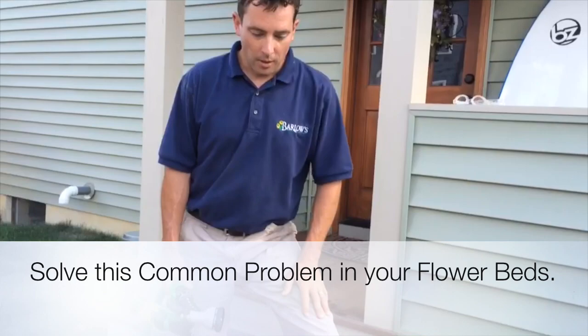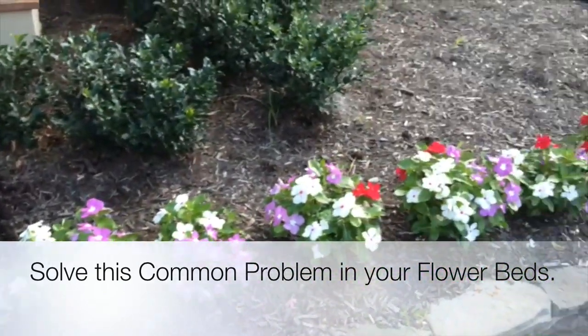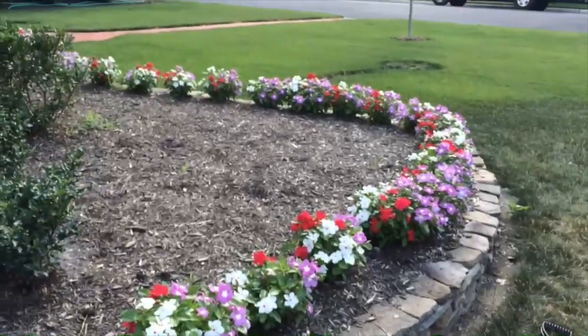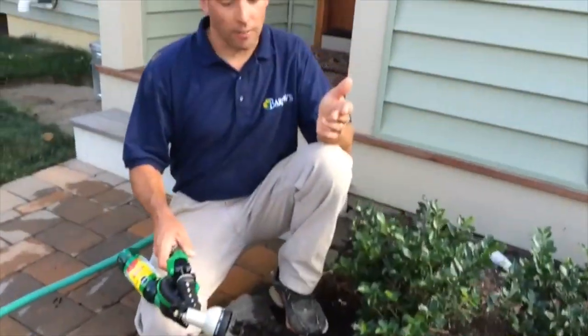Right here I'm looking at some nice beautiful flowering vinca, a wonderful annual to plant in your garden that likes it hot and dry like we have here in New Jersey. But like with most annuals, it likes a lot of fertilizer.